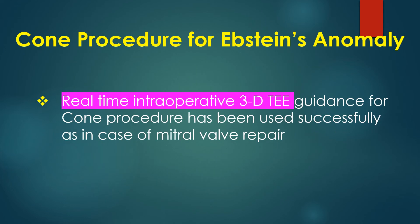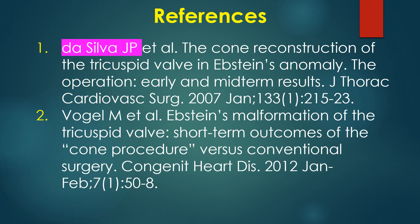Real-time intraoperative 3D transesophageal echocardiographic guidance for the Kohn procedure has been used successfully, as in the case of mitral valve repair. Here are a couple of important references including the original publication from De Silva.